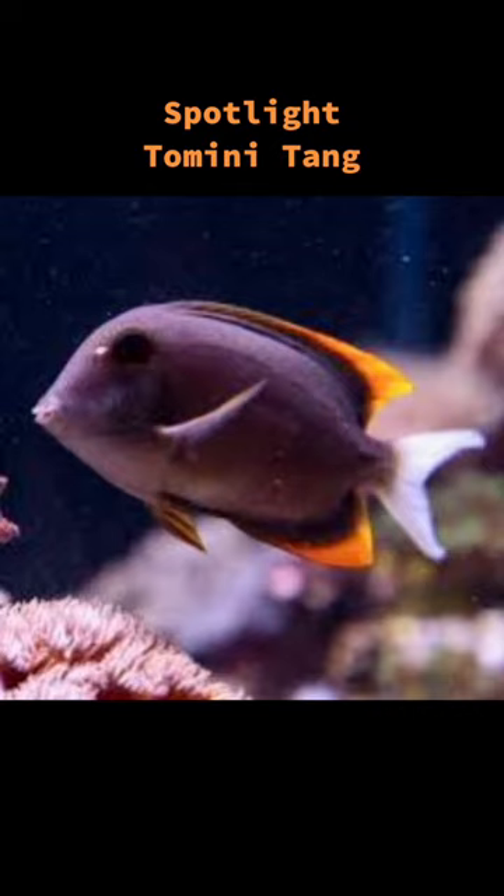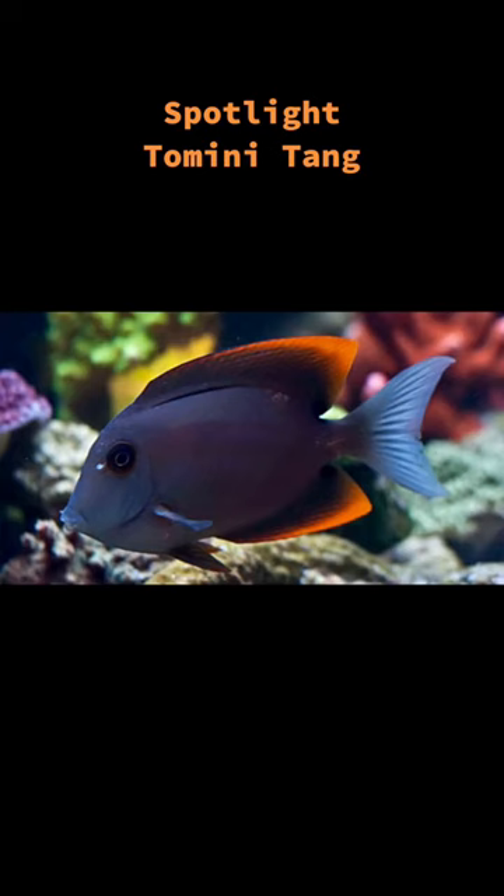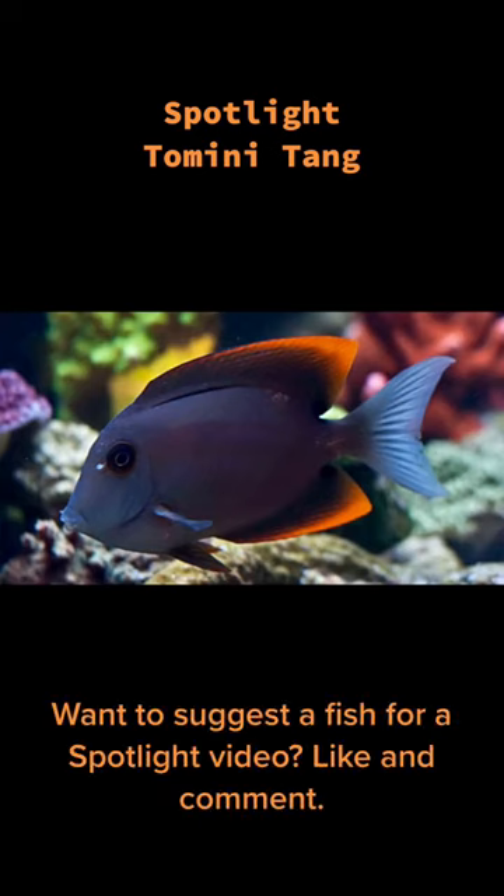When in its juvenile form, this Tang is tan with yellow, blue, and white highlights. When they mature, the body becomes more solid in color, and the tail, dorsal, and anal fins have yellow and orange outlines.